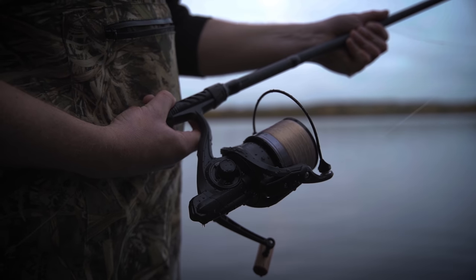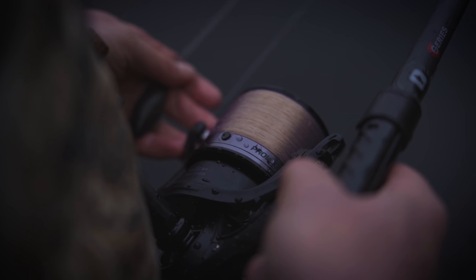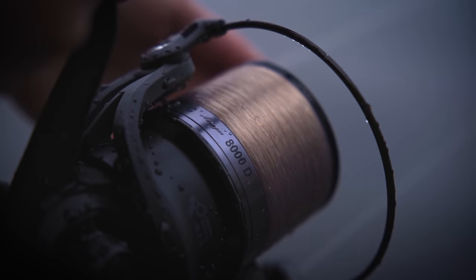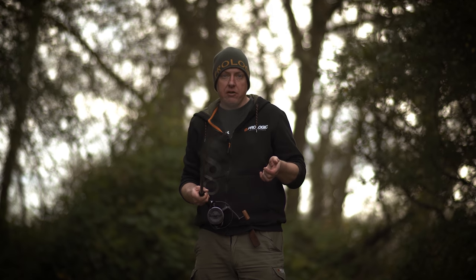This reel is the 8000 Avenger reel from Prologix. The lining on this is absolutely fantastic — it's a big spool reel. They do them in 7000 and 8000; this is the 8000. All in all, this setup will set you back about 120 pounds, probably a bit less.